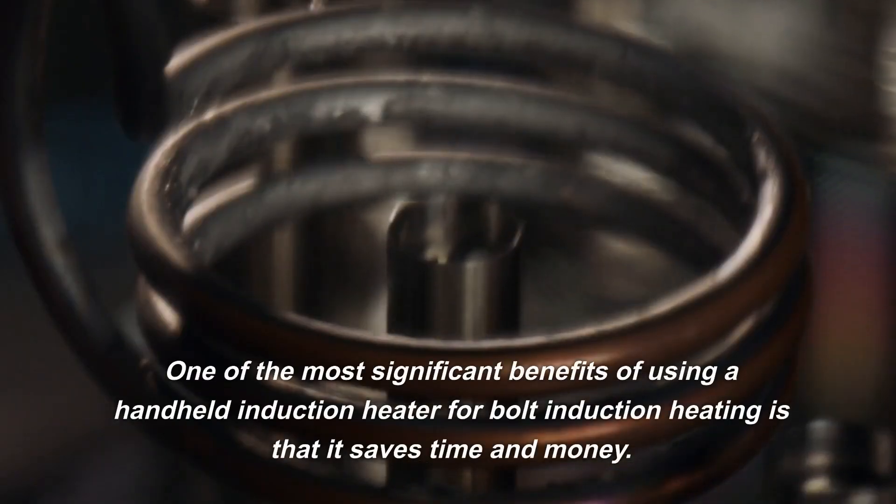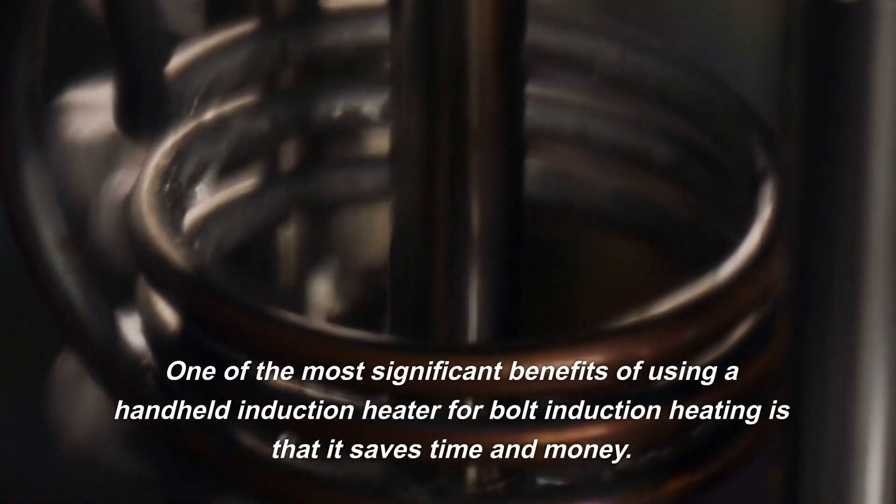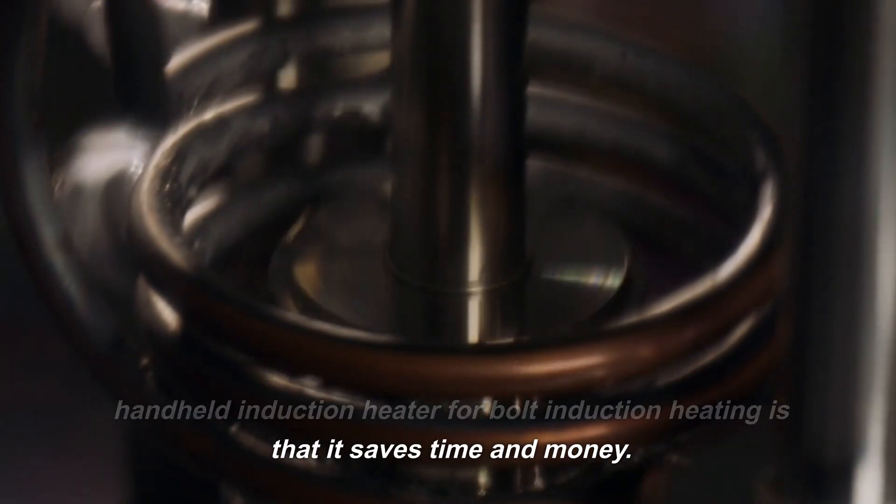One of the most significant benefits of using a handheld induction heater for bolt induction heating is that it saves time and money.